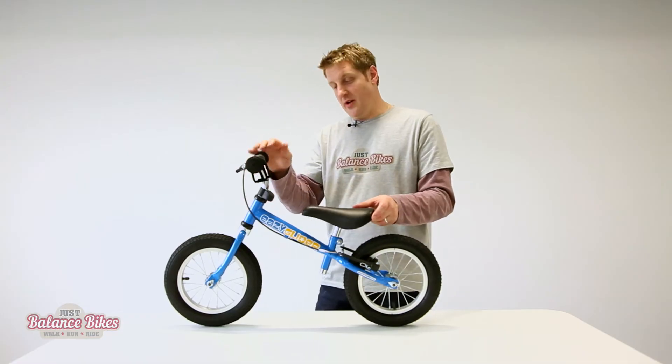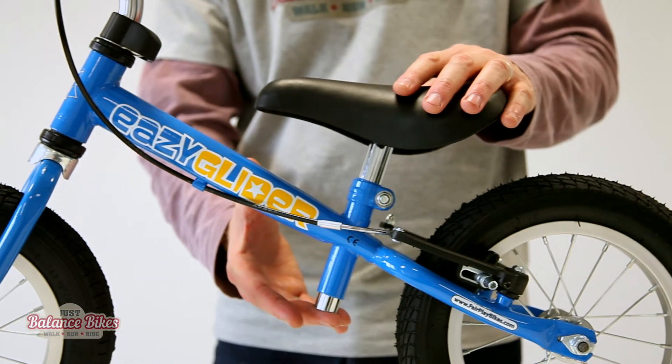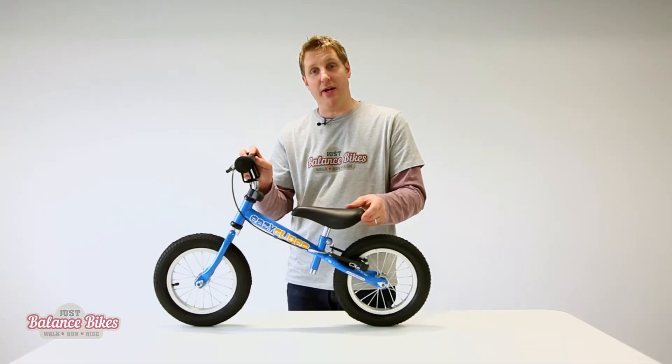You'll also notice that on this particular balance bike it has very good ground clearance. So when your child's bombing along and going around various obstacles, it won't get jammed underneath and potentially chuck them off the bike.